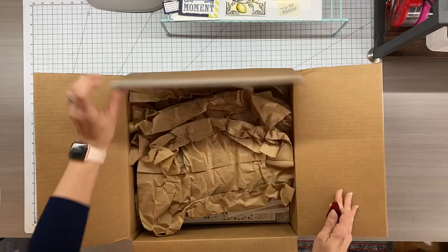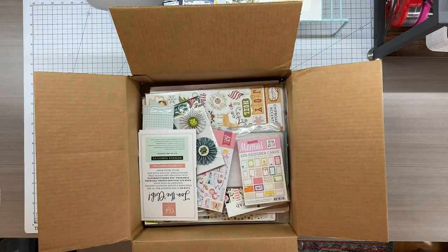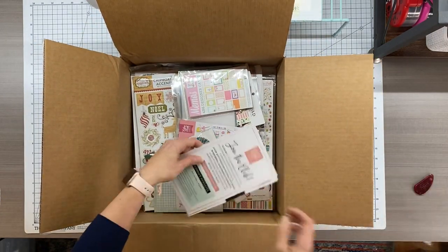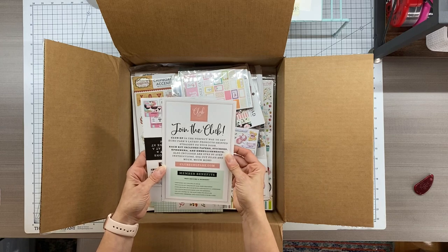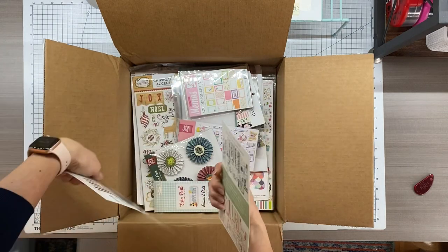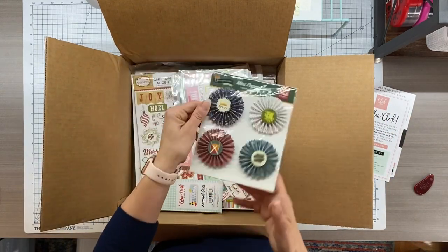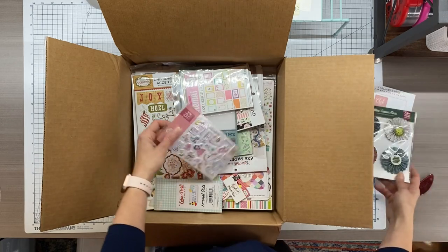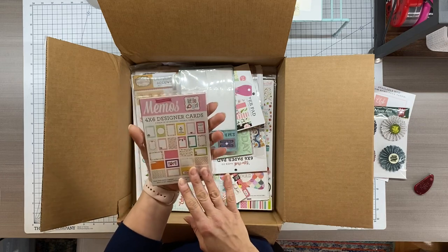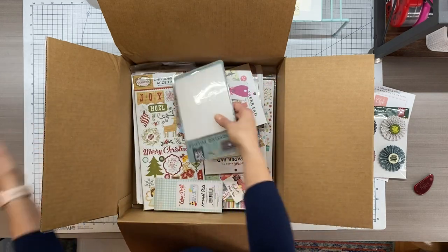So exciting — I love opening packages! Oh, look at all the pretties! Oh, I have to read all about that. All kinds of things. Oh, these are very fun. I don't have anything like this, actually. I got some more stickers. Oh, I like these cards. I like to take these and then add embellishments on the side.